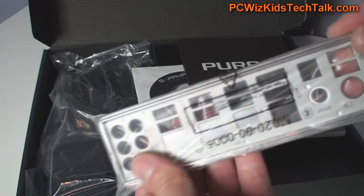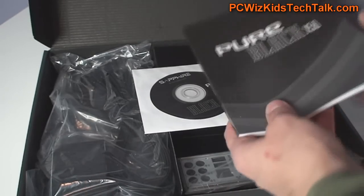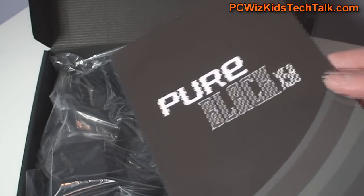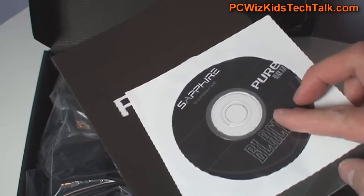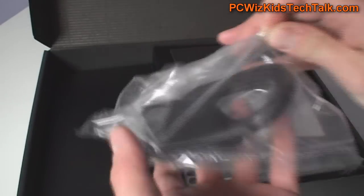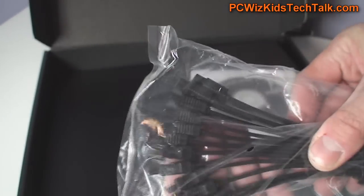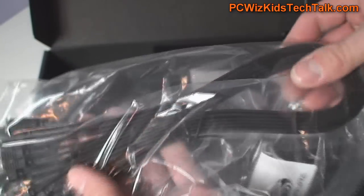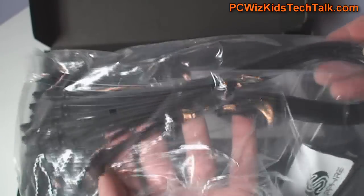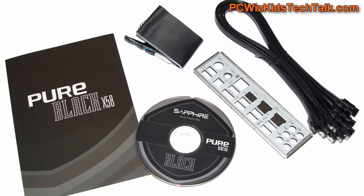In the box, it's pretty simple and straightforward. You get the IO shield plate — good quality one. You get the motherboard manual, which comes in tons of languages. And the drivers, of course, with the utility. And an IDE connector — yes, IDE is still supported. And six SATA six-gigabyte-per-second supported cables. So you've got tons of SATA cables there to connect all kinds of drives.